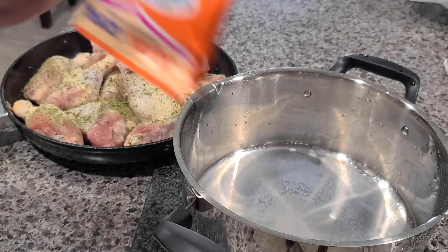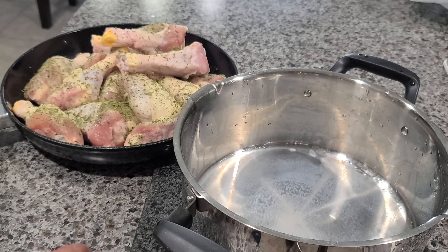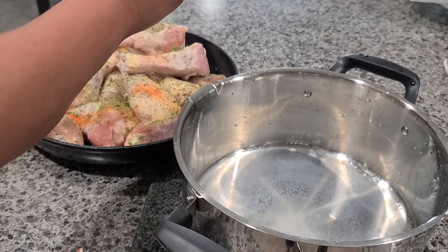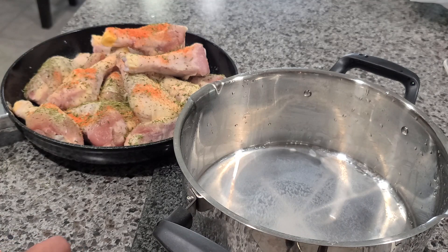Now I'm going to add two envelopes of sazon — this is con culantro y achiote, that's for color. If you don't want to add the sazon, you can add paprika instead.